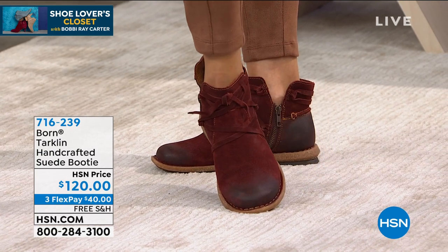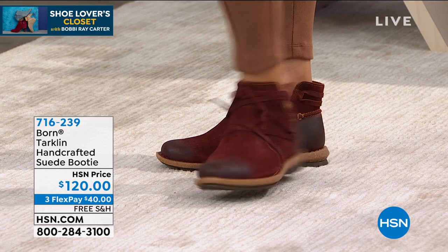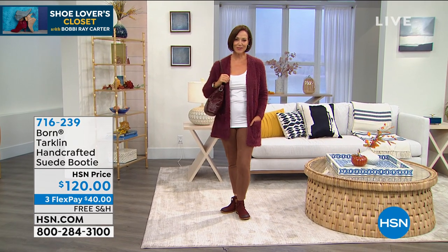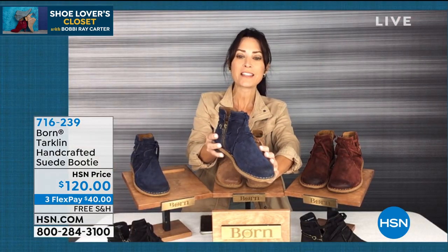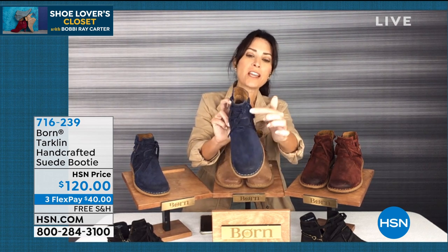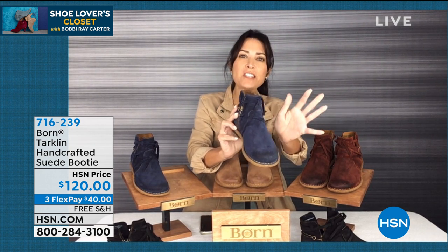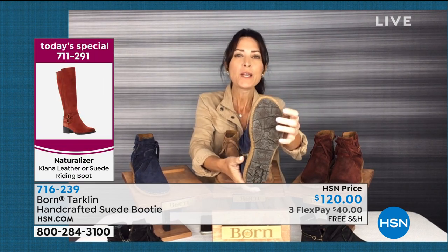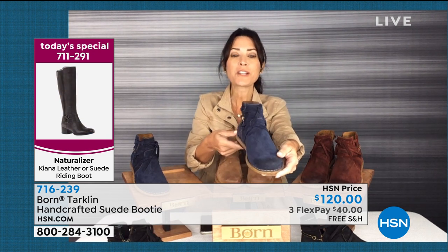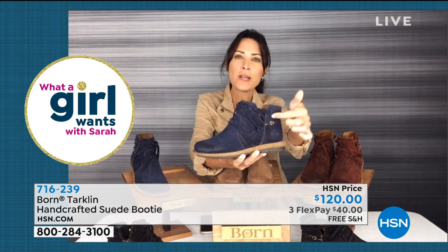All the suede is full-grain premium sueded leather. When we talk about hand finishing, it's not just the strapping — it's the burnishing around the toe and the burnishing around the back, giving it that distressed look. I also want you to appreciate the contrast stitching. All that strapping is hand-finished, so imagine the manual labor that went into the Tartland. It has an athletic sole great for outdoors, and there are little notching details at the ankle for a peek at the ankle, plus that inside zipper for easy in, easy out.